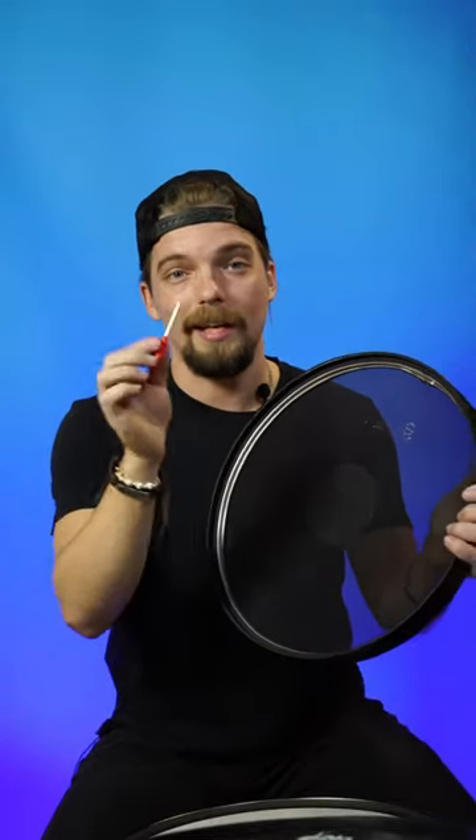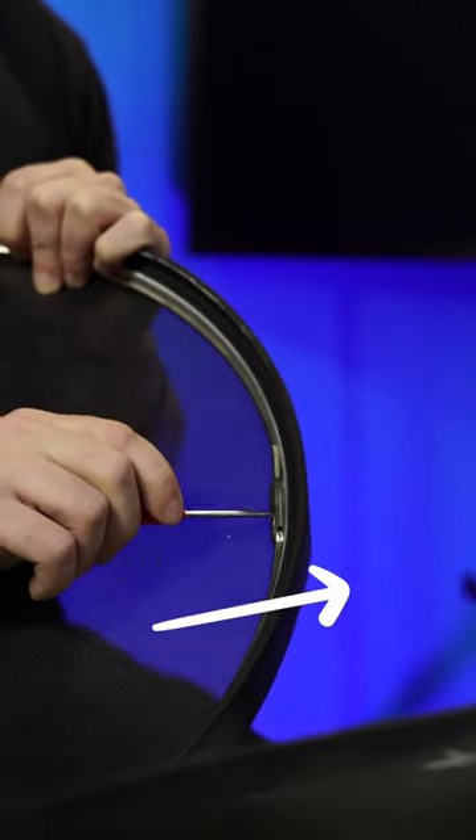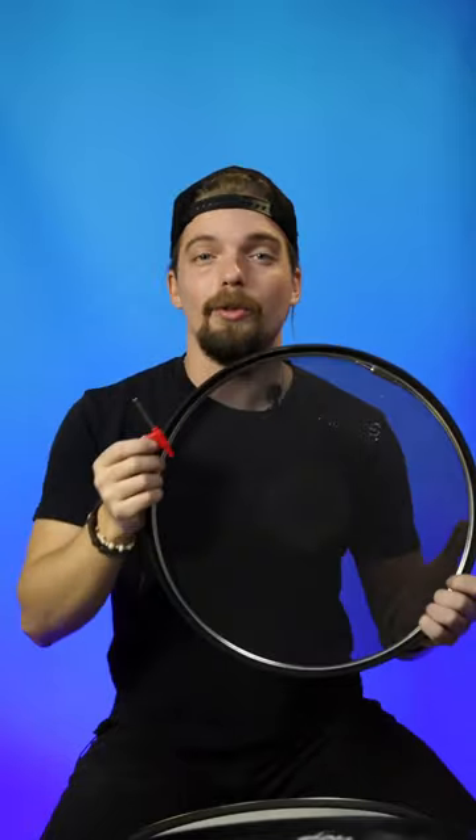In order to lower the tension of the head, you want to take the key, insert it into the turnbuckle and turn it away from the drum head. Utilizing the turnbuckle and the key, you can get the desired pitch and feel for your drums.